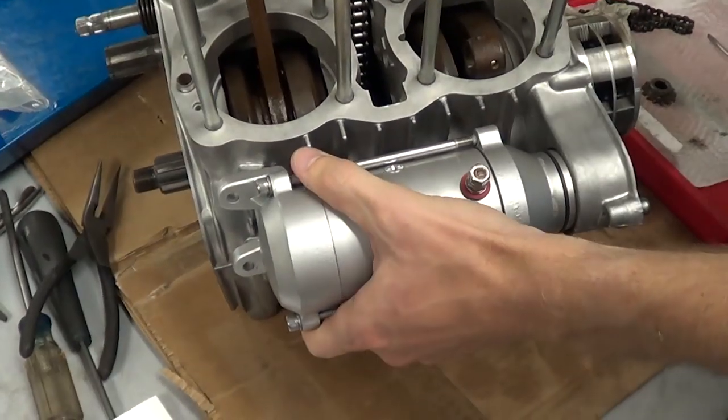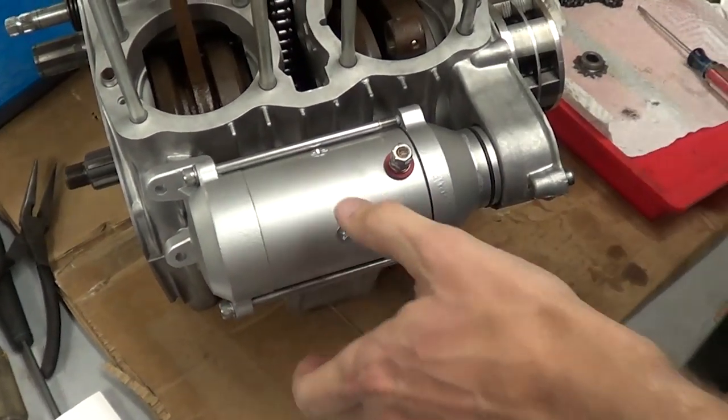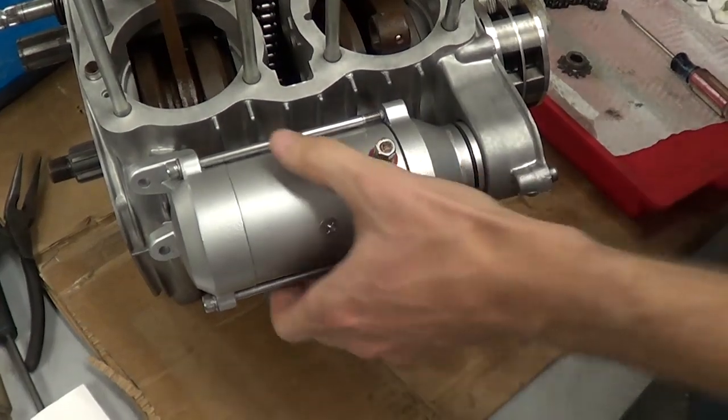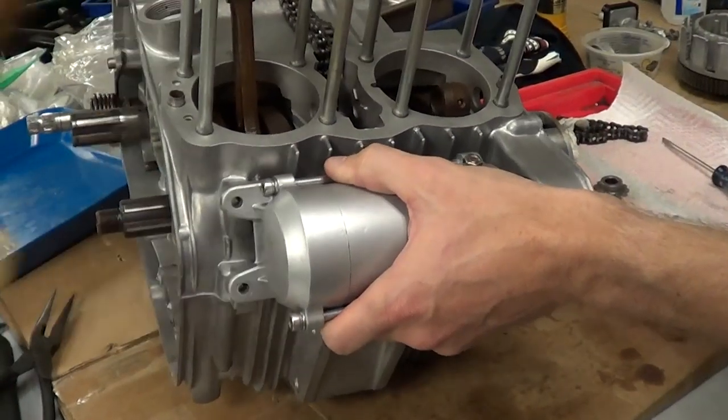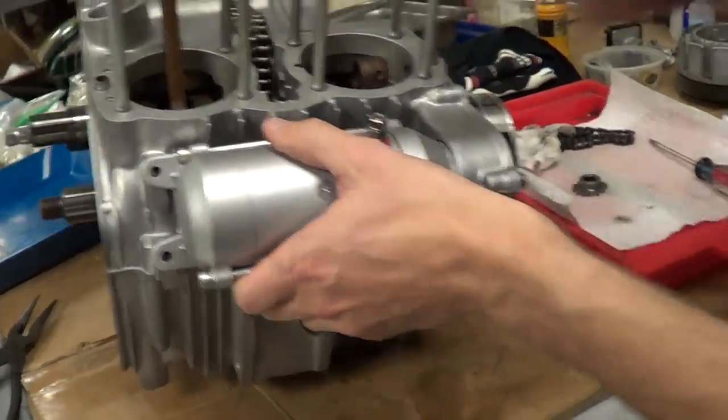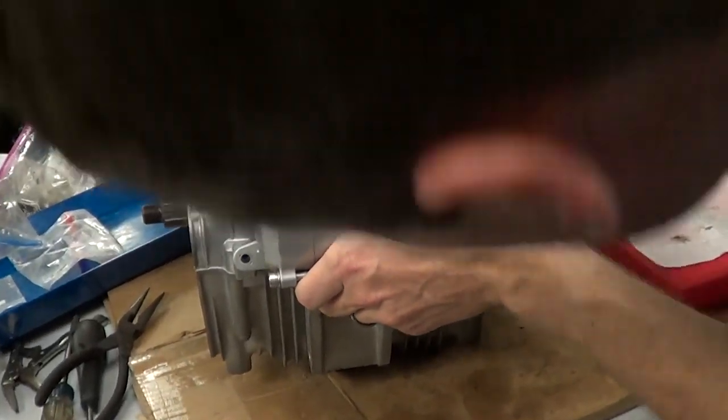We can use that plastic mallet there. You can tap on it and wiggle it and tap it. There you go — that's probably a little more. That's probably it right there.